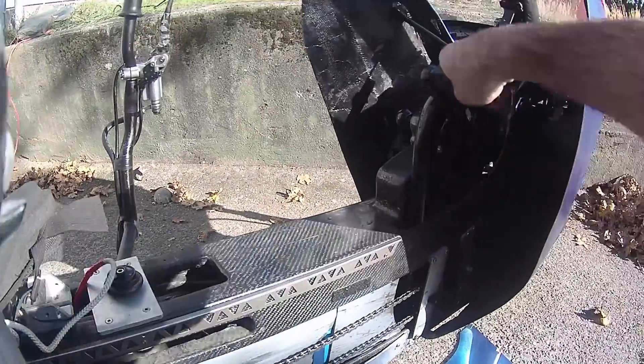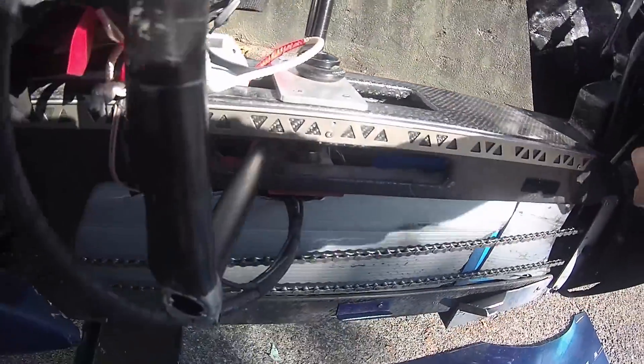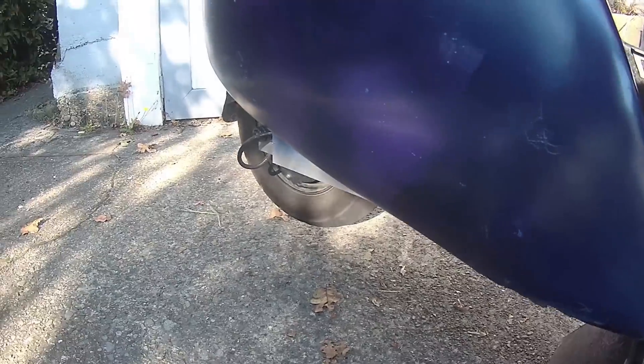Part of the rider's energy goes via chain to the back wheel. You can see it passes through the fairing here and spins the back wheel. Top pedaling speed is about 10 kilometers per hour.